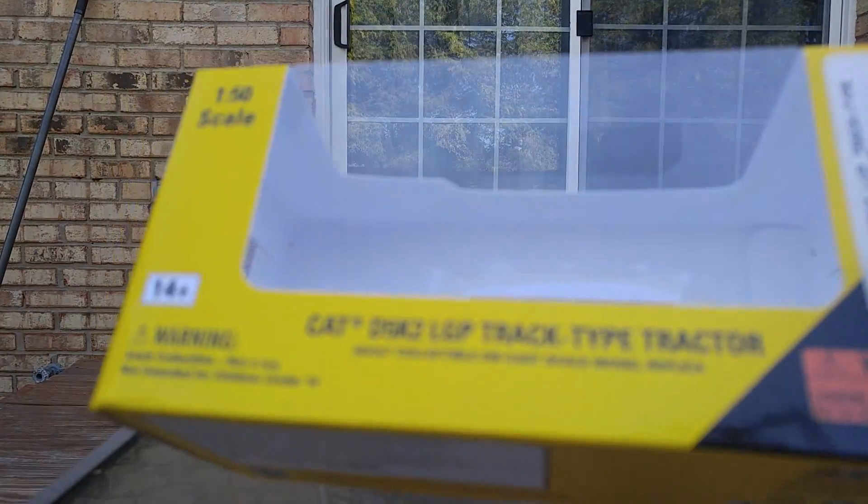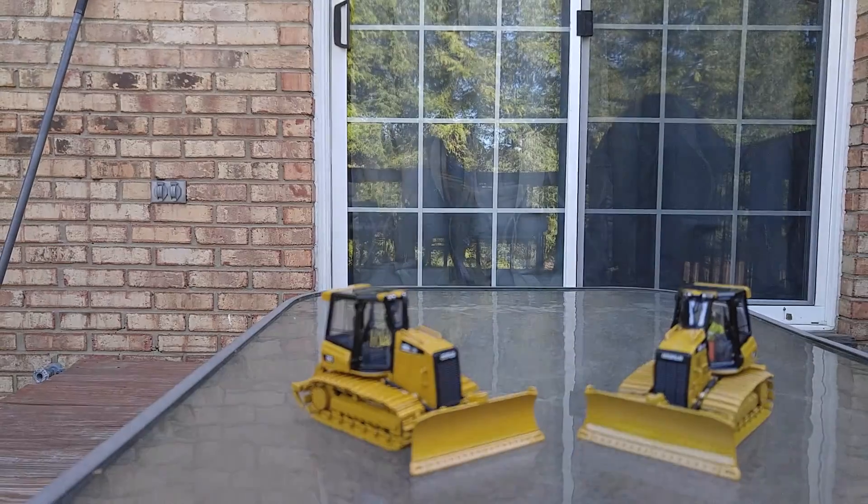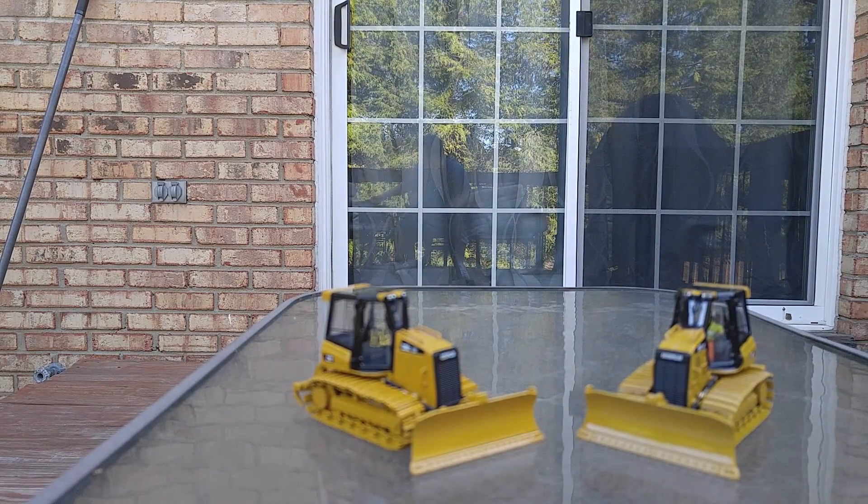It's your clear windowed box, black and yellow — nothing really all that spectacular. However, the updated DieCast Masters version is part of their Highline series, meaning that it comes in the collectible tin.